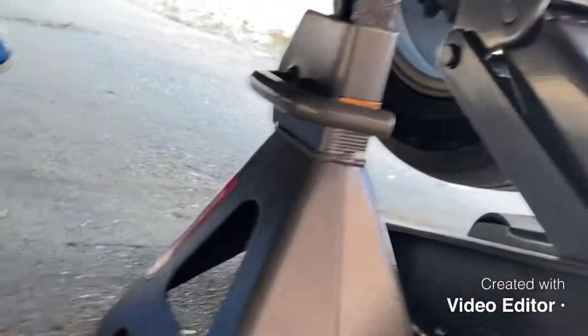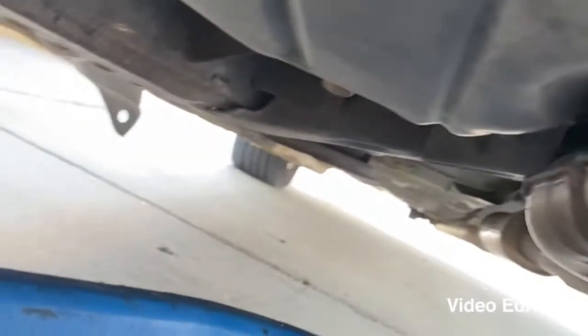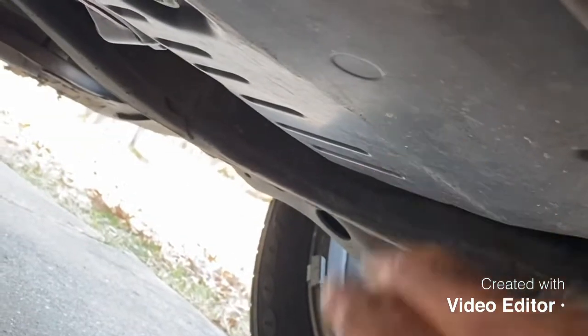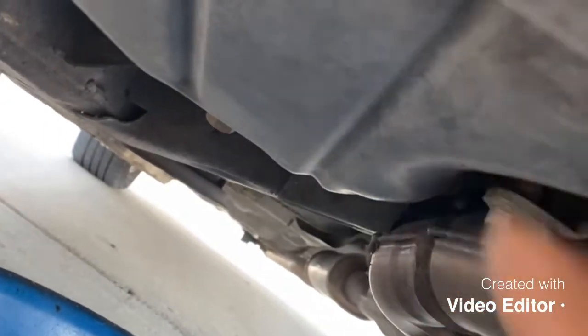I have the jack stand to support this — it's double safety. Now we're going to go ahead and open the drain plug for the oil. The drain plug is right there. This one right here is the transmission plug — don't open that one up. When you're looking at the car from the front, it's going to be on the left side. This is the oil pan right here; we're going to open up the oil drain.